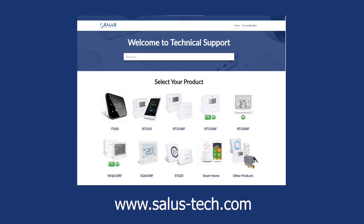For frequently asked questions and other common issues like this, please visit our technical website at www.salas-tech.com.